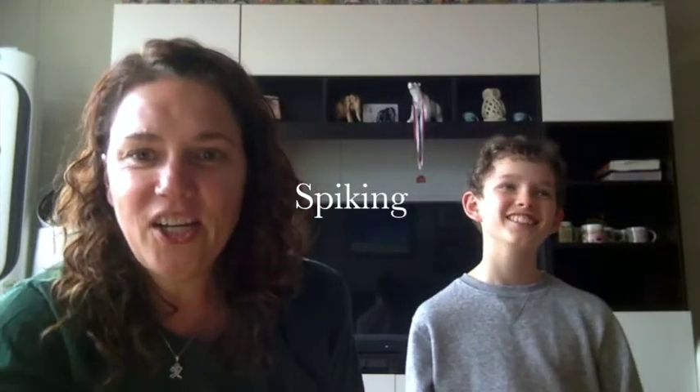What else? Volleyball. All right, my very favorite. When would you jump in volleyball? Spiking. Okay, spiking. Very good.